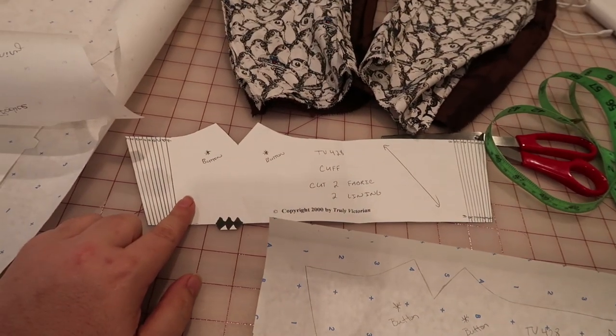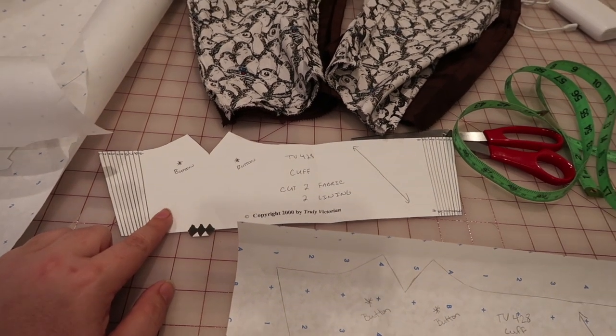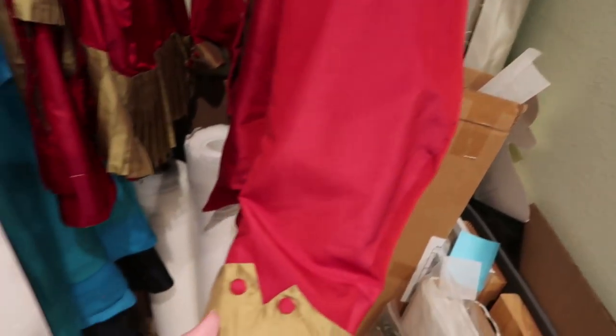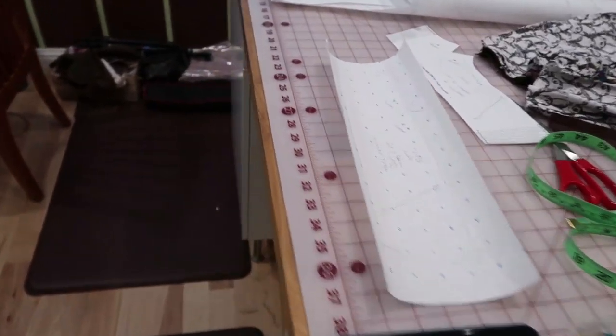Here's the original pattern. This one's from TV428. I really like these cuffs. I use them on Ironman — let's go over here and look at Ironman. This is what these cuffs look like. They're super cute. I love them. So I thought I would use them for this also, because the cuffs that come on them are super boring.